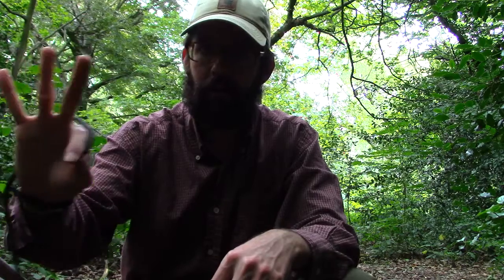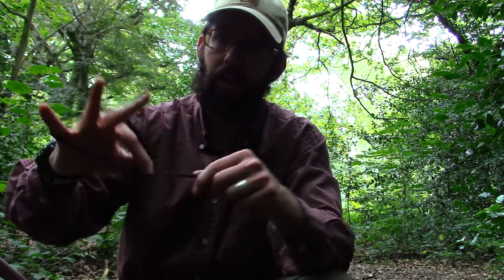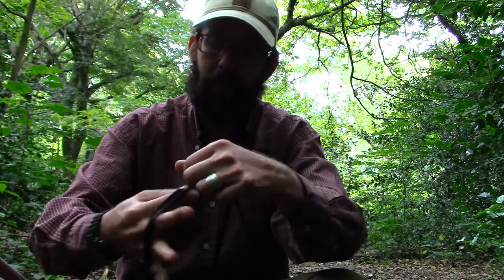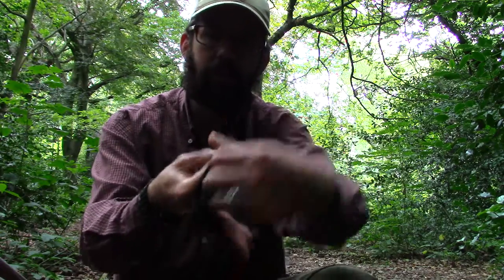I hold the rope between my thumb and forefinger, and I really spread out my hand as much as I can to create some more space, and all I do is just wrap it around my hand and in between those two fingers. They're not really pinching it — it's just kind of holding it there.